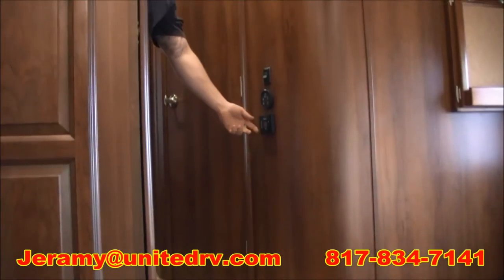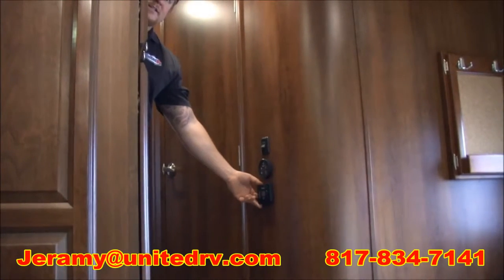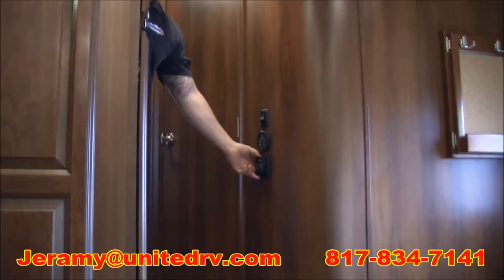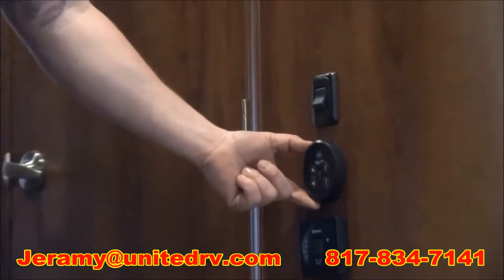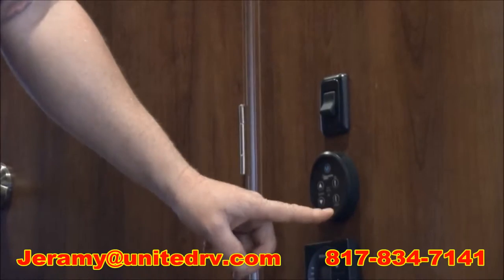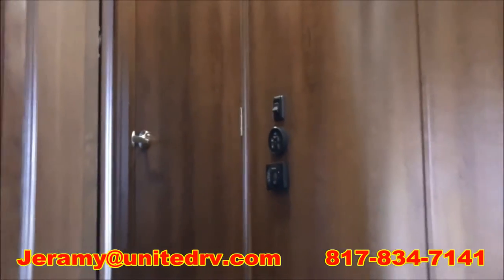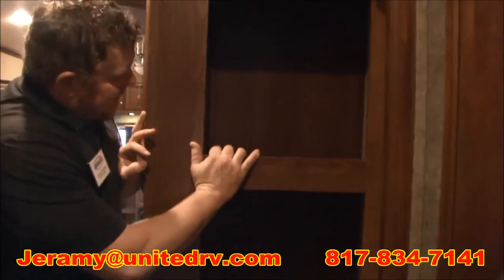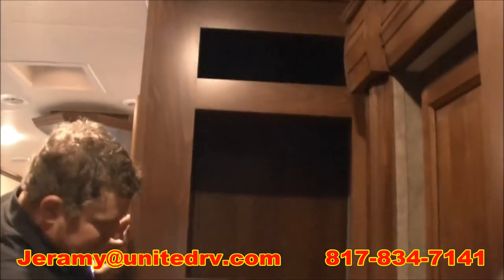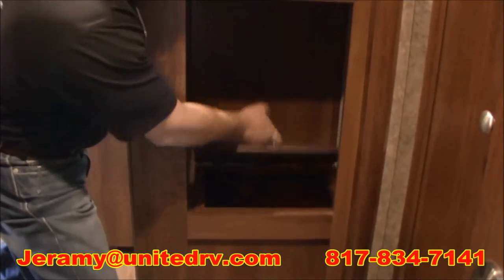Right when you come up the hallway, right here you're going to see we have the thermostat, which controls the rear AC — it is a 15K quiet zone air. You'll have your fantastic fan, which has automatic control. And then you have your light switch for the hallway. As you come up the stairs right here, you've got a nice little extra storage area, which also has a little laundry chute — I think that's an excellent feature.